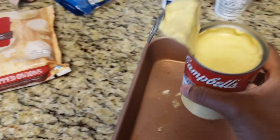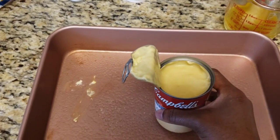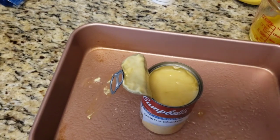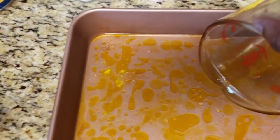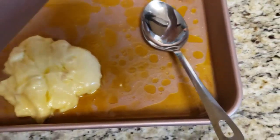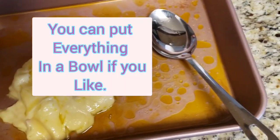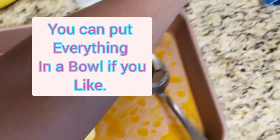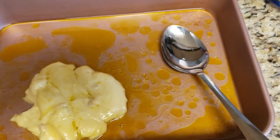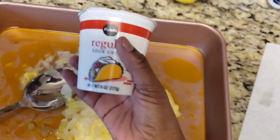Now I'm about to put half a cup of cream of chicken soup in here, then I'll add the butter, cheese, and onions and stir it together. Half a cup of the cream of soup goes in. Add just a little bit of salt for taste, put the sour cream in there, put the cheddar cheese in there, then put the onions in — I'll put the exact amounts in the video description box.